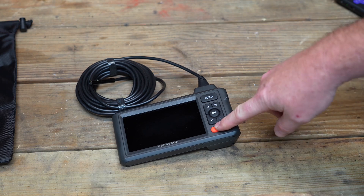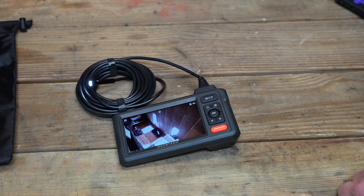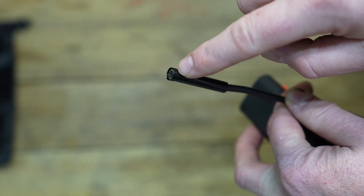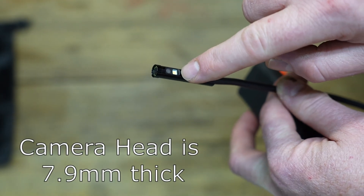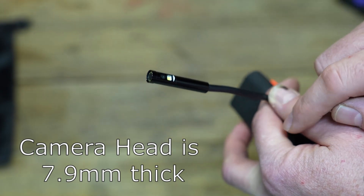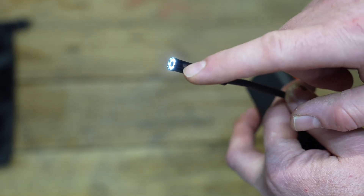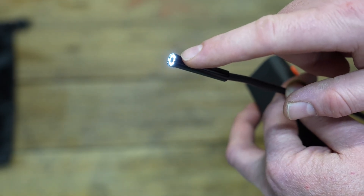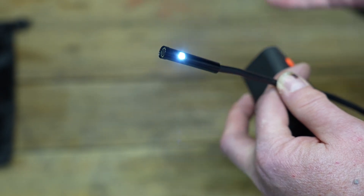When you turn the camera on, you hold the power button down and you're greeted with a very quick splash screen, then instantly shown the front-facing camera. There is the camera that points straight out the end of the cable, but there is also a camera on the side that is 90 degrees. That way if you're having problems seeing something off to the side, you can switch cameras for a better view. Both cameras have light assistance — you can turn these lights on and off, and the lights operate depending on which camera you have active.